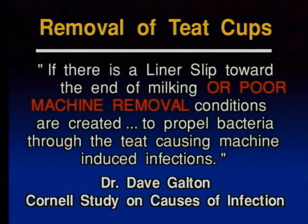Very interesting. Independent studies, all of them came to the same conclusions: don't pull the teat cups off under vacuum. And just in case you need one more, roughly three or four years ago, Dr. Dave Galton from Cornell University in New York conducted a study on the causes of new infections during milking. He came to the conclusion that if there's a liner slip or poor machine removal, conditions are created to cause new infections. So among all the leading Mastitis scientists pretty much around the world, there is no argument that if the teat cups are improperly removed, chances are Mastitis infections occur.